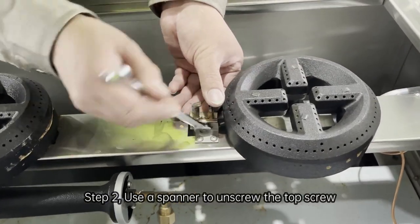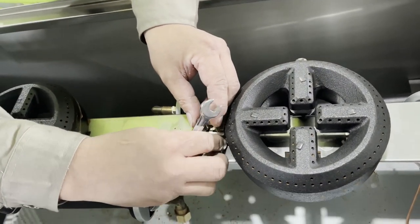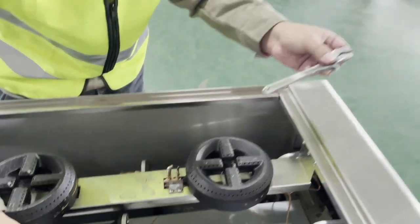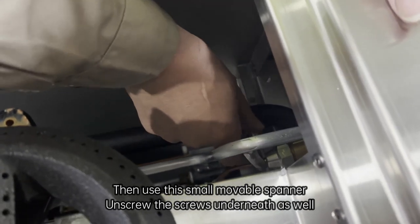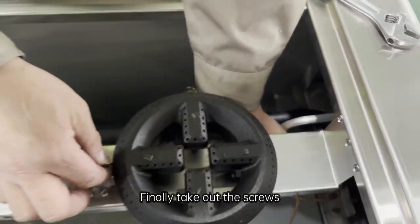Step 2: Use a spanner to unscrew the top screw. Then use the small movable spanner to screw out the screws underneath as well. Finally, take out the screws.